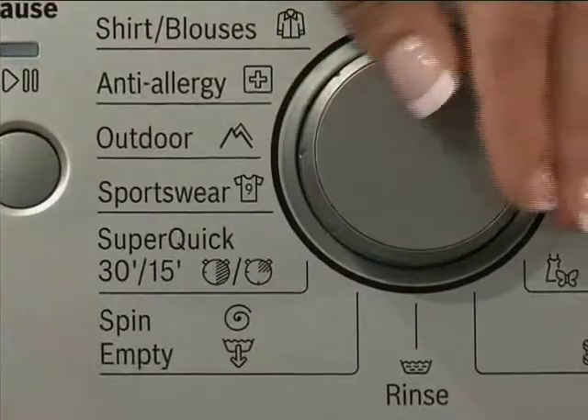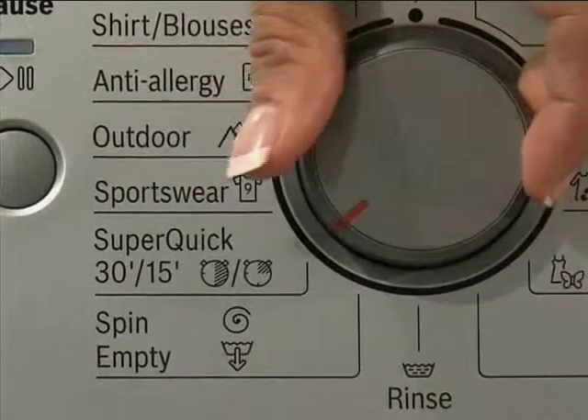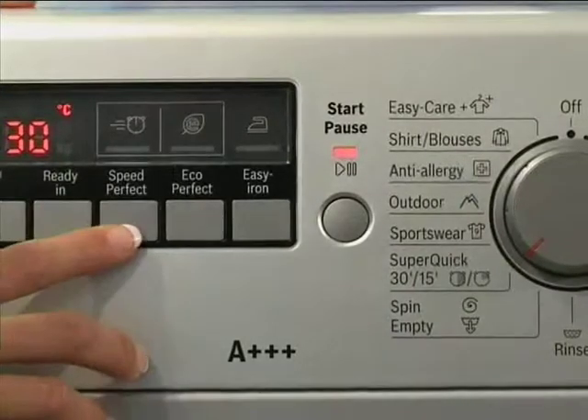This program is ideal for clothes that aren't extremely dirty but just need a quick freshen up. So if you have maybe some work shorts or anything that needs a quick wash, this is the ideal program. The trick is to use the right dosage of detergent with this fast cycle — when washing in a very short wash like that, you do have to reduce the amount of detergent you use.